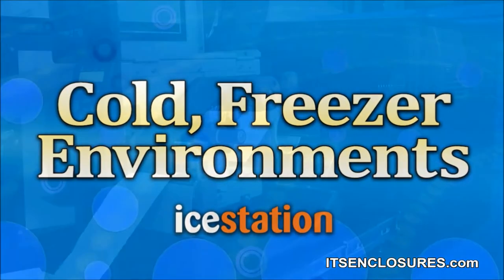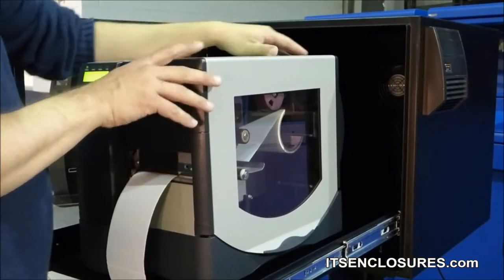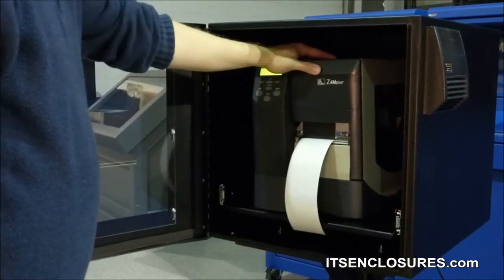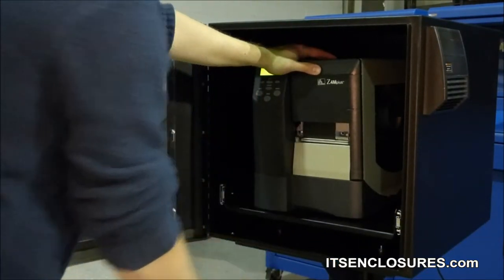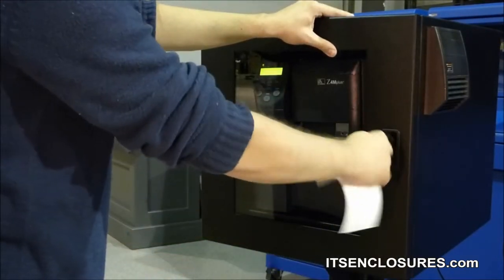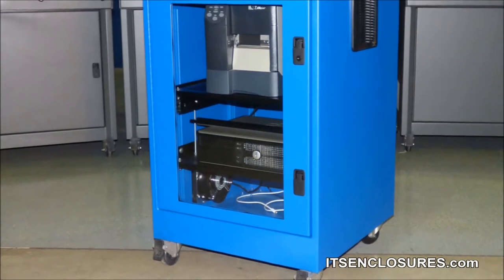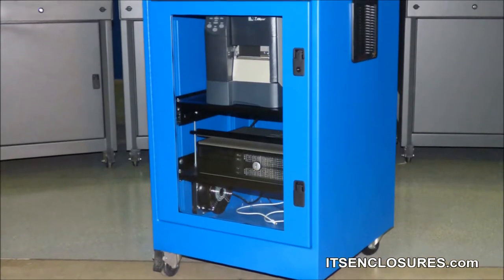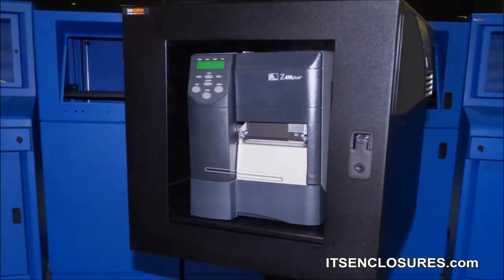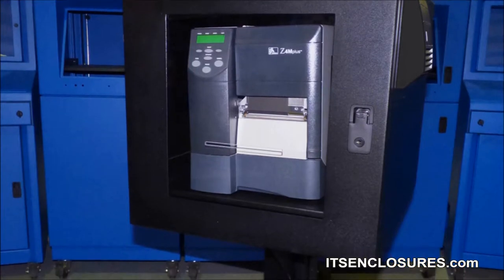Cold Freezer Environments. For proper thermal transfer on a label, Zebra printers require an operating temperature of 32 degrees Fahrenheit to 104 degrees Fahrenheit. Thus, using a printer in a sub-freezing area is virtually impossible without a heat source. Installing a printer inside a sealed enclosure with a supplemental heater will ensure the appropriate operating temperature is maintained. In addition, an enclosure will eliminate bothersome condensation in freezer areas.